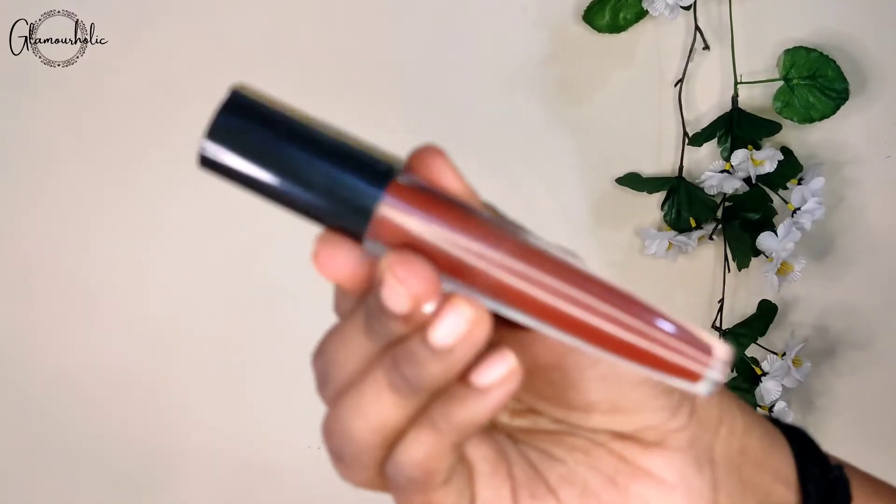Lastly, I'm applying brown lipstick. I bought this from the local market — it's a good nude shade. You can also carry a pink color with this look, but for a little classy look I've gone with brown.